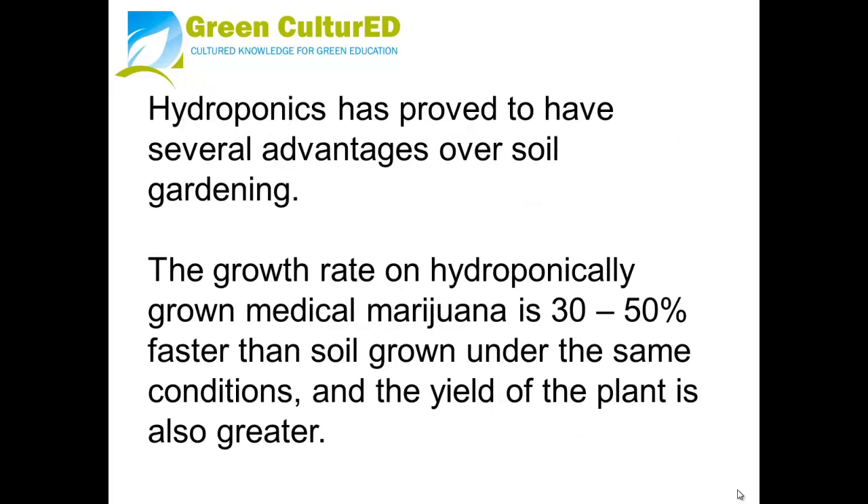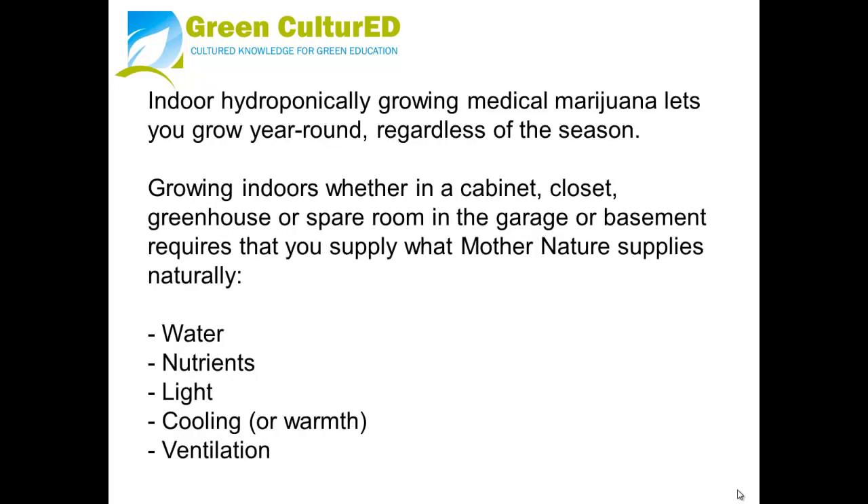Hydroponics has proved to have several advantages over soil gardening. The growth rate on hydroponically grown medical marijuana is 30-50% faster than soil grown under the same conditions, and the yield of the plant is also greater. Indoor hydroponically grown medical marijuana lets you grow year-round regardless of the season.